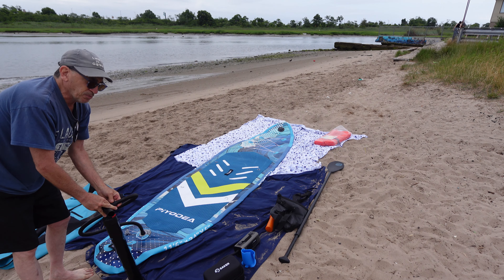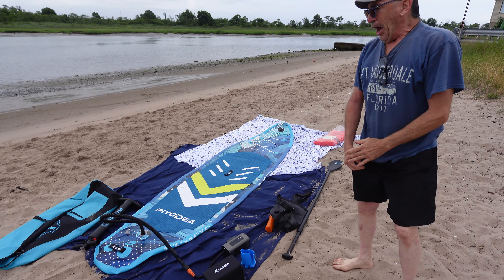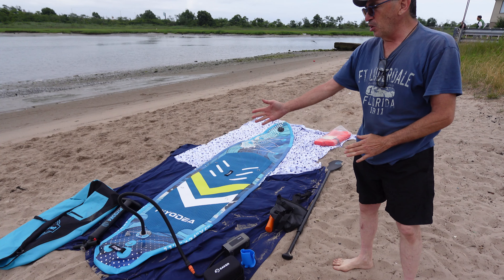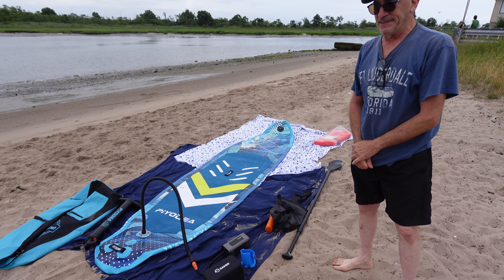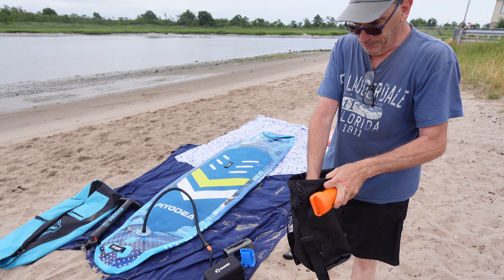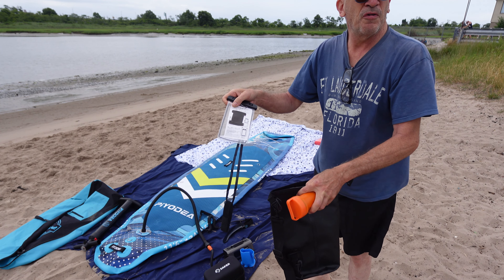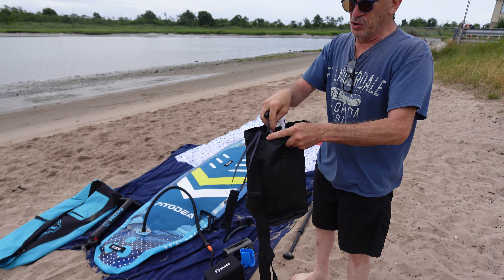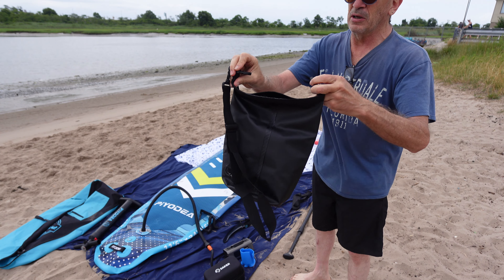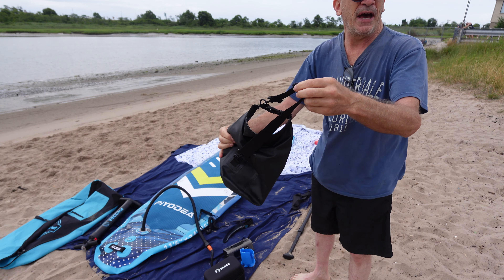In order to speed the process up, an optional compressor can be used up to 90%. As we're pumping up the board automatically, in 3 minutes we're going to switch over to the manual pump and complete the process. While the board is pumping, here is your waterproof bag. You have a leash, you have a fin, and a waterproof phone case. Everything goes into the bag and is water-sealed tight by simply closing up like so. It is now waterproof — strap it onto your paddleboard.